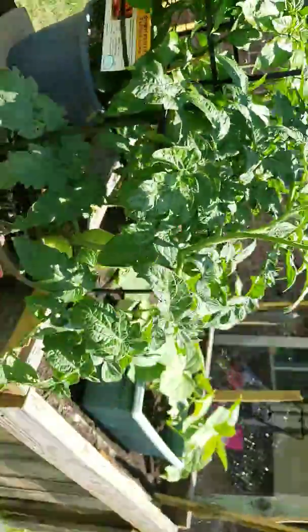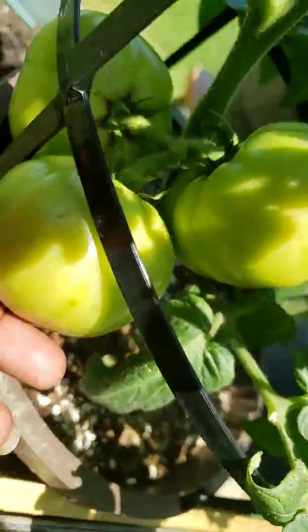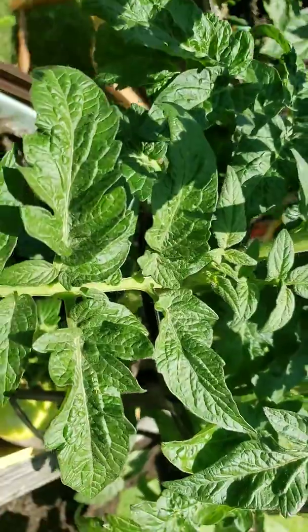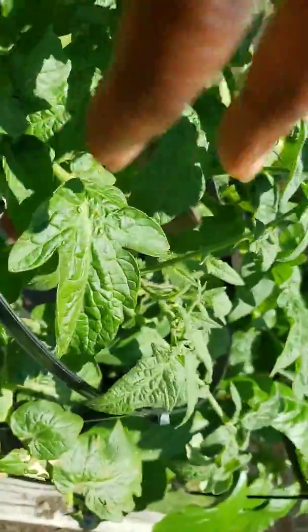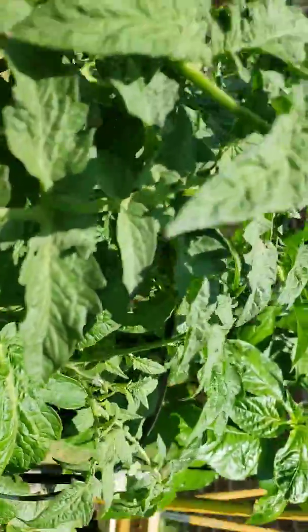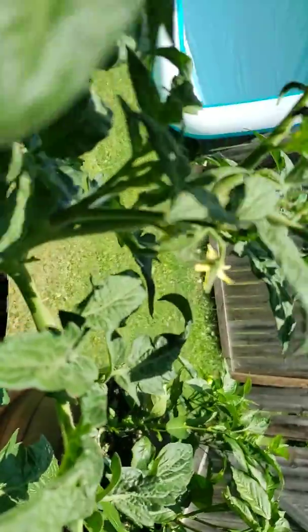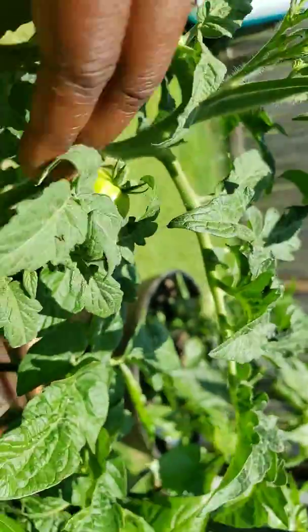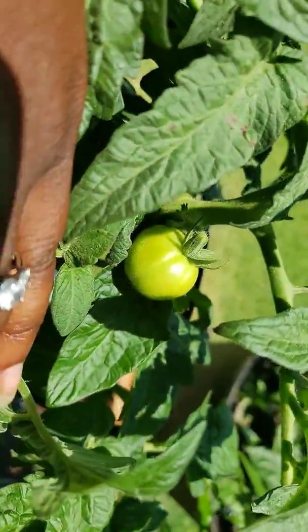Now let's look at our tomatoes — these bad boys have just been getting bigger and bigger. This is a bush Goliath hybrid tomato. We have quite a bit of flowers starting to open up, got a cluster of flowers right there, and this is the little tomato that we had forming.